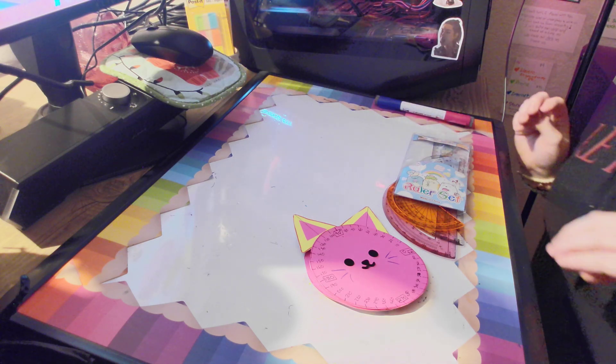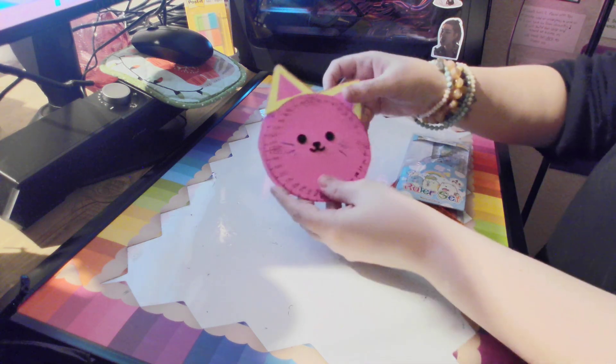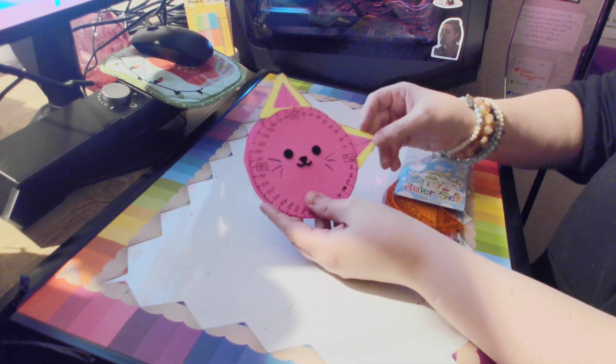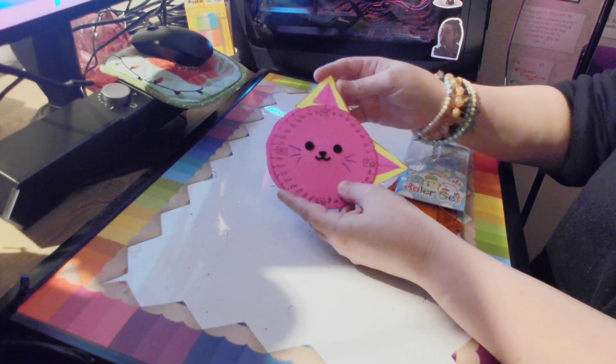Hi, everyone. Welcome back to Salmon and Cod Playtime. In the past two videos, we've played with our little cat protractor that we made here at our house because we thought it was super cute.